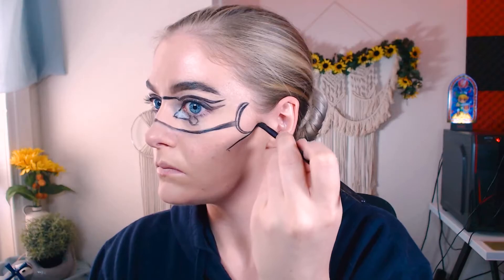Reminder that I am using a gel liner called 'Little Black Dressed' with a small angled detail brush to do all of this line work. It's one of my favorite ways because it's very pigmented and stays in place.